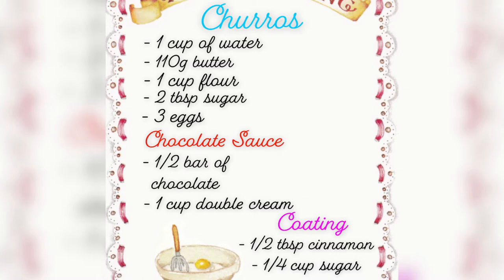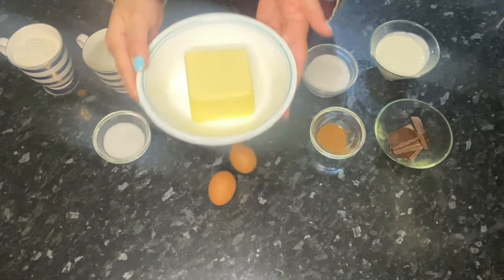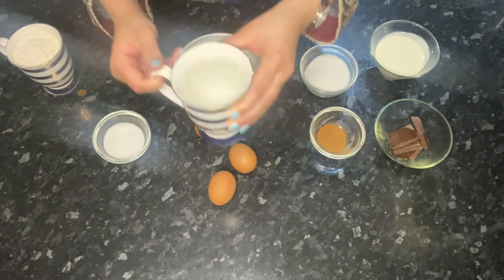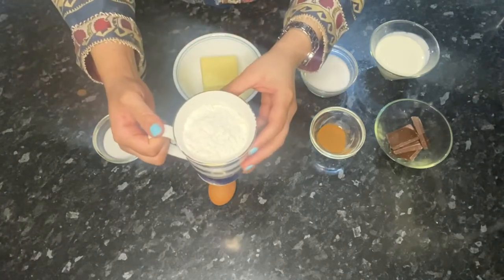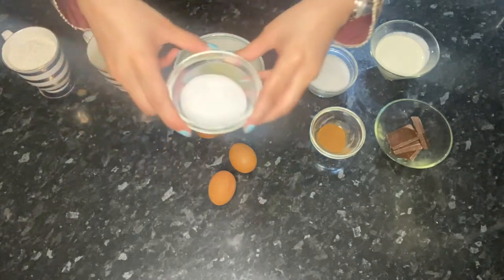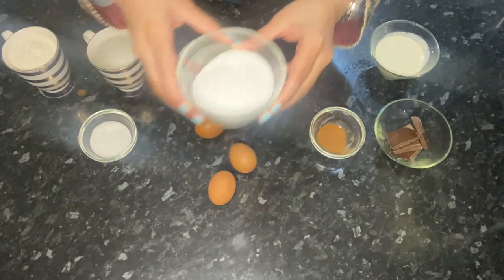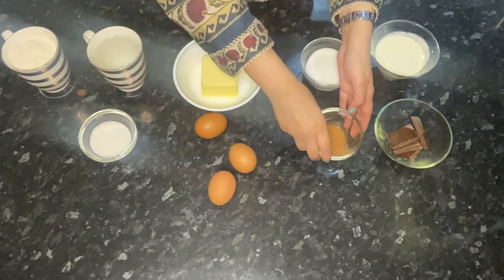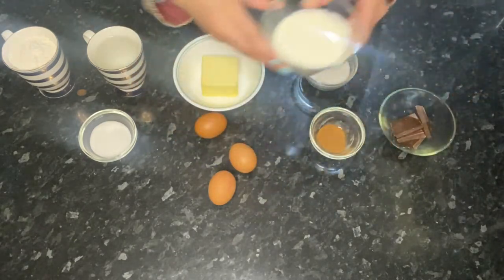The ingredients you would need are 110 grams of butter, three eggs, one cup of water, one cup of plain flour, and two tablespoons of sugar. For the coating, half a cup of sugar with half a tablespoon of cinnamon. And for the sauce, you're going to need some chocolate and one cup of double cream.